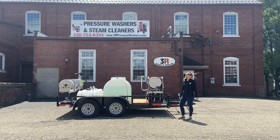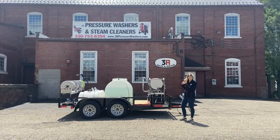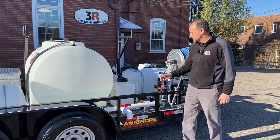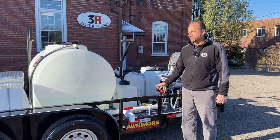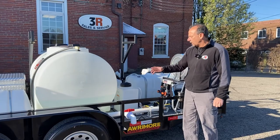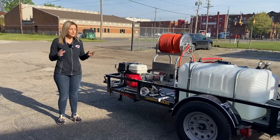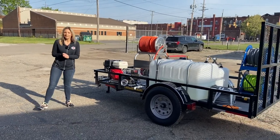Hey guys, it's Ashley with 3R Sales and Service. Today we're taking a look at a 12-foot tandem axle. We have the custom-built manifolds here for water feed, for easy winterization. If you have any questions or anything, let us know. We're here.